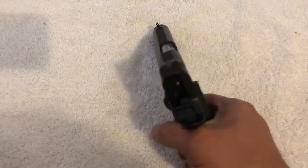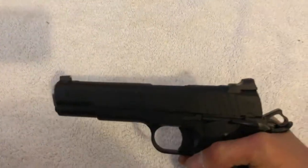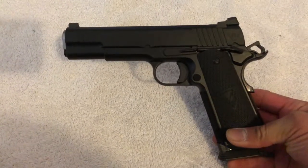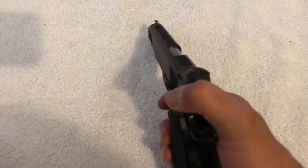This gun has been checked and it is empty. What can I say — it's a beautiful gun. It's great to see in magazines and videos, but it just does not do justice once you hold it in person. It's just different.